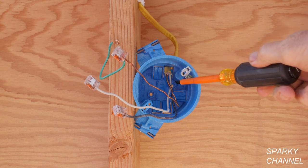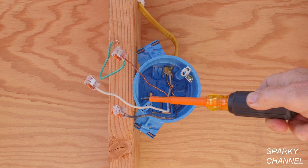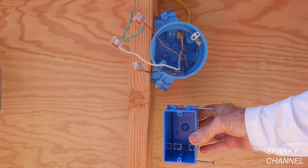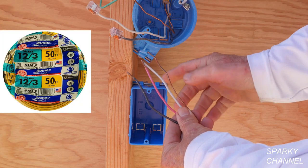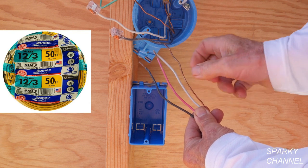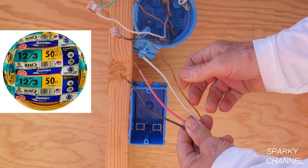Now that the old light is off, we see that we have a 12-2 with ground bringing electrical energy into the box. You have two conductors — the black and the white — and you have the ground wire. For the electrical box, I chose the B122A which has 22.5 cubic inches of space. For the cable going from the light box to the switch box, I'm going to use a 12-3 with ground — that's three conductors and one ground. That will be two hot wires making a switch loop, and this will bring the neutral into the box that is necessary by code, and this is our ground wire.